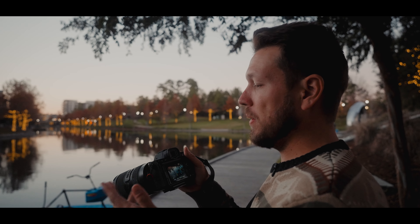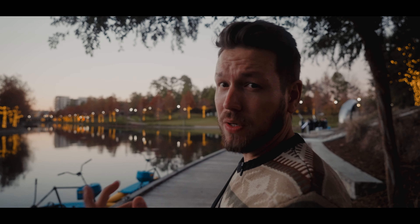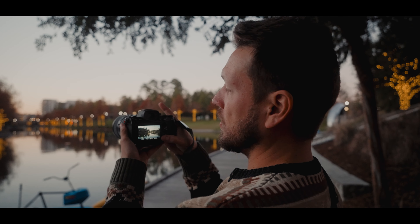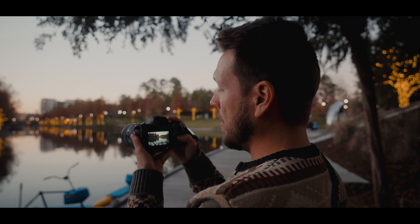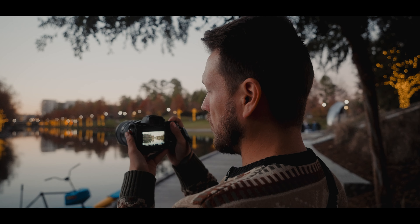Basically, the only difference will be with the a7 IV — you have different ISOs for the S-Log3, since I shoot in S-Log3. The 800 is the native ISO for S-Log3 on the a7 IV. But if we need more light, we can go to 3200, which should be more than good enough to use.